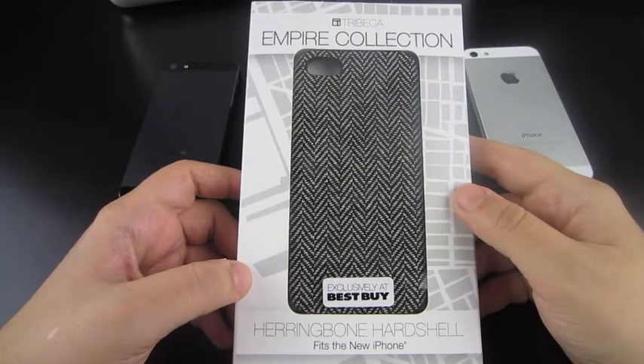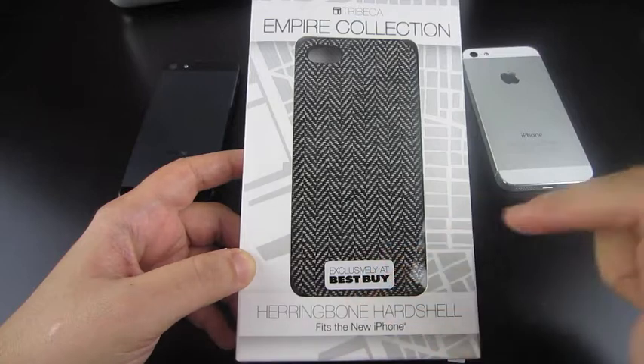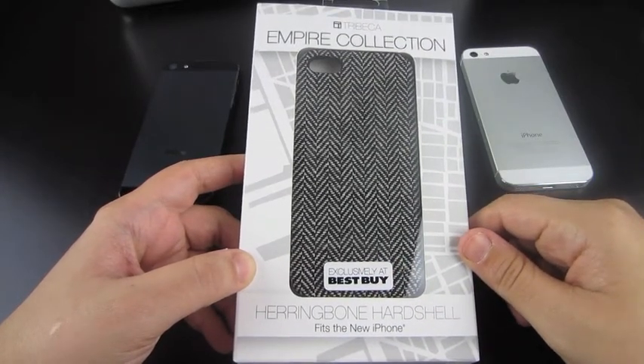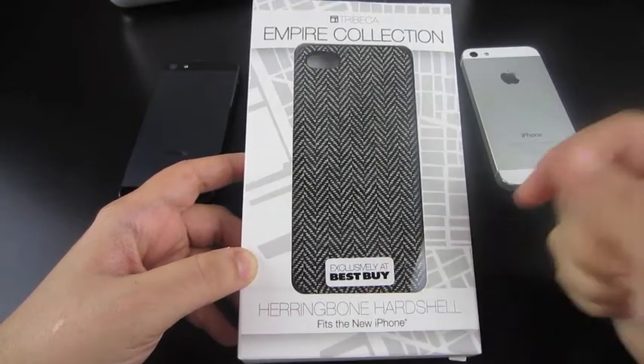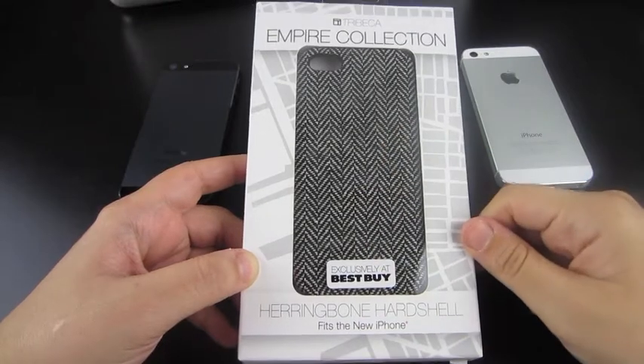Hey guys, how you doing? I have a brand new case. This can be found — you can see from the sticker right here — it's exclusively at Best Buy. It's going to be the Empire Collection Herringbone Hard Shell. I had to look that up, and it's actually the name of the kind of stitching apparently found on this case.